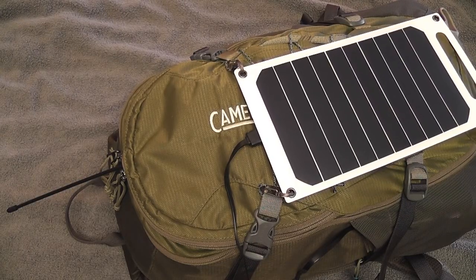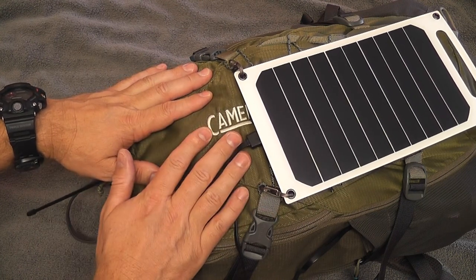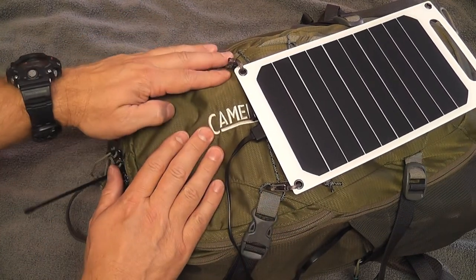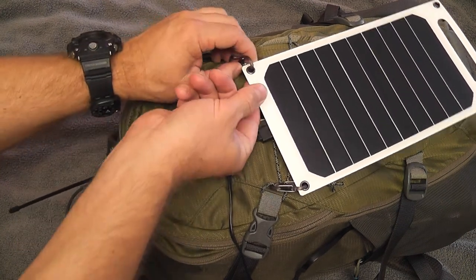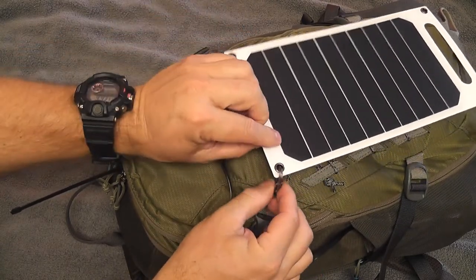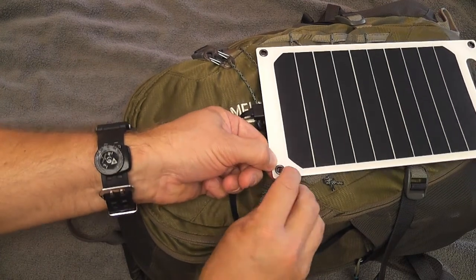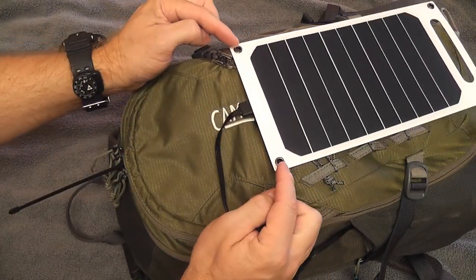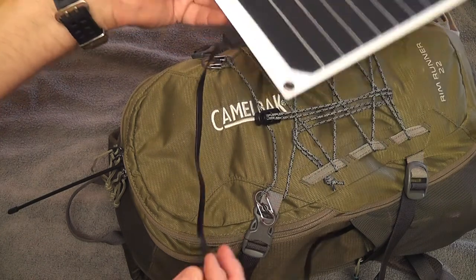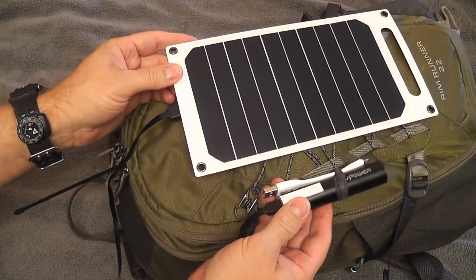Most of my on-the-move testing has been attached to this Camelback Rimrunner 22 — this is a 2016 model. They changed it for 2017, made it a little heavier and removed this front pocket. This is working out pretty good as my current get-home bag configuration, which I'll be showing you in a couple videos. I have it attached to the solar panel with these little night eyes. Right now it's sort of makeshift, but it does go through these rivets. What I would do is tie a little shock cord to these and then it would come on and off these small carabiners pretty easily. I've got that routed to a power cell or power bank.